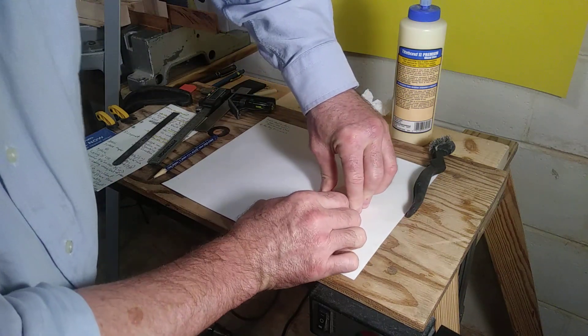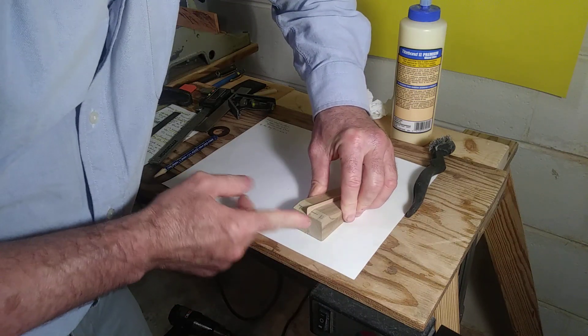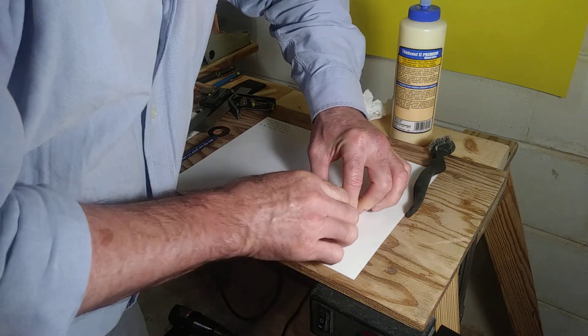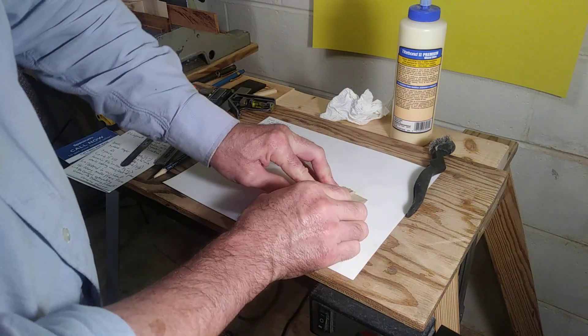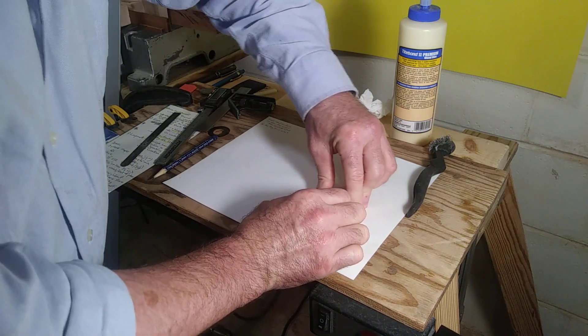Don't start grabbing for clamps. Just be patient, be cool, check your alignment, look down, get your pencil on your line. You start putting clamps on too soon and it'll start slipping around on you. Give it just a minute or two.